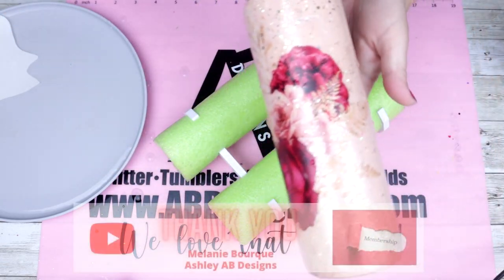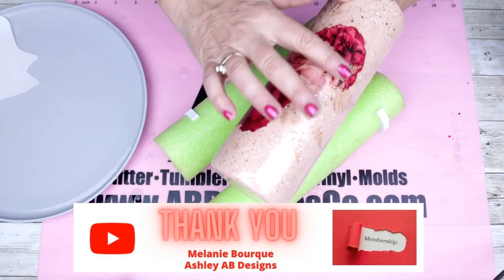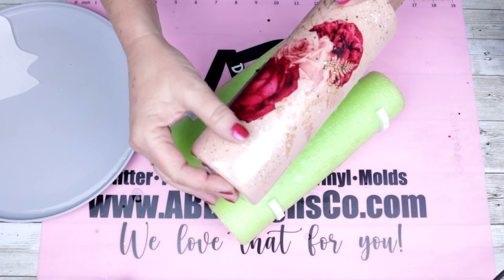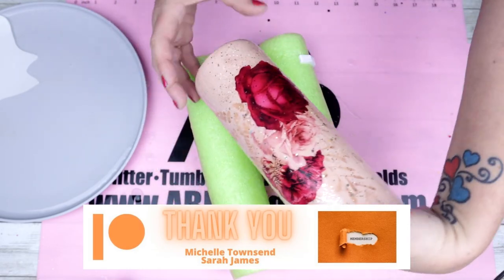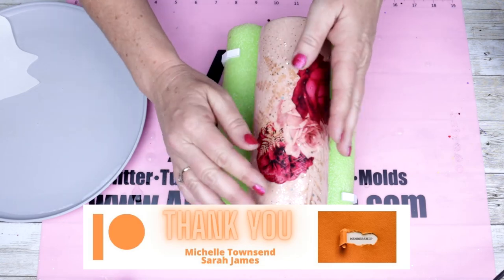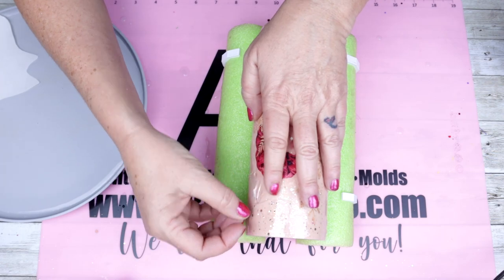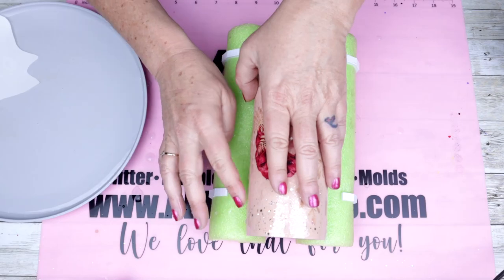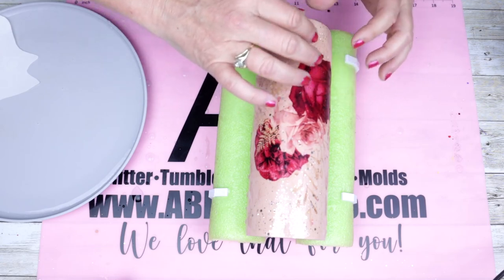I'd like to take a second and give a huge thank you and shout out to both Melanie and Ashley for being the first two to join my YouTube membership program. I'd also like to give a huge shout out and big thanks to both Sarah and Michelle for being the first two Patreon supporters. If you'd be interested in joining, please click on the links down below in the description and see which perks and subscriptions work best for you. Thank you all so very much — I cannot wait to see what this new year brings us all.